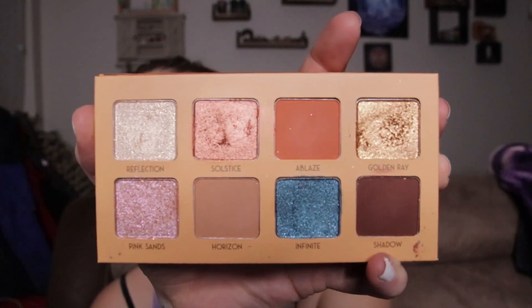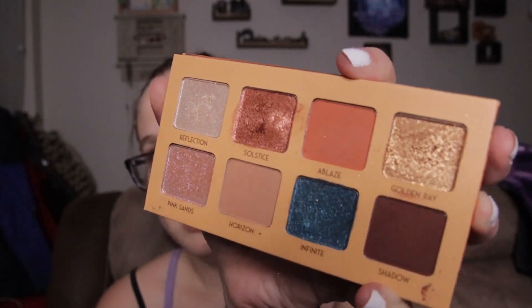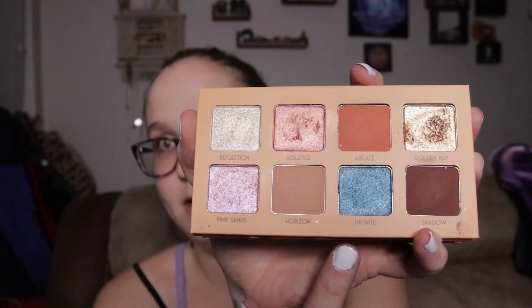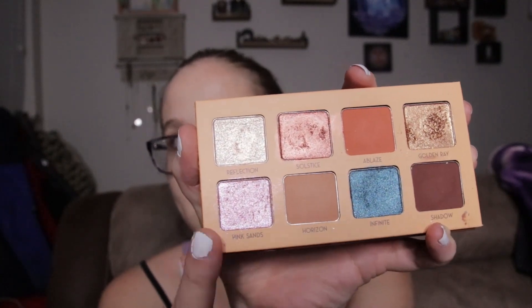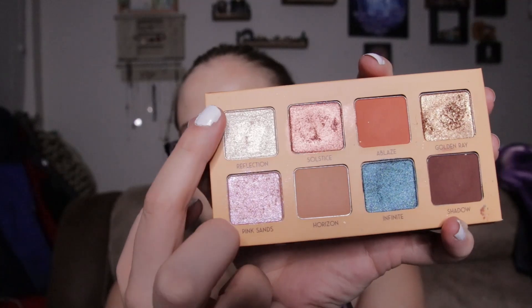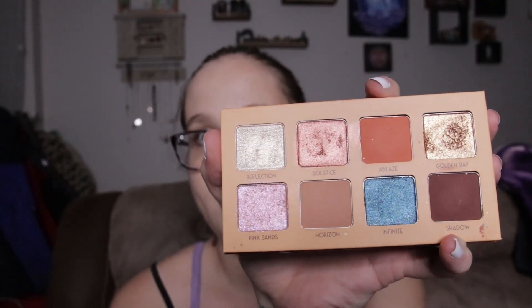It's got a nice little mirror on the inside and these are the colors — this is what the palette looks like. You can see where I've dipped into the gold, and I've used this blue. I really like this pink color, and this one makes a good inner corner highlight. You can tell I've also dipped into that one.